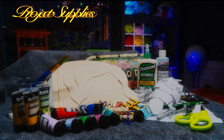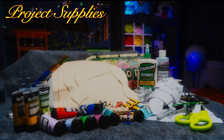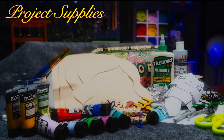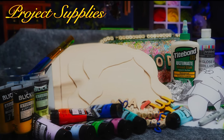The supplies you'll need for this project are some 1/8th inch plywood, some acrylic paint, some tin foil, some brushes, some scissors, some paper, a Sharpie, a pencil, some wooden bead letters, some Titebond wood glue, and some varnish. So let's get going.